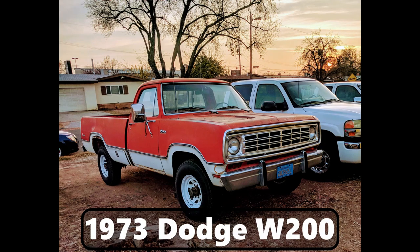Hello, welcome to this video about my 1973 Dodge W200. So this truck, like most good things, has a story. This truck belonged to my grandfather who purchased it brand new in 1973.